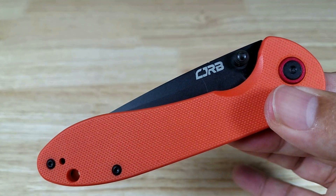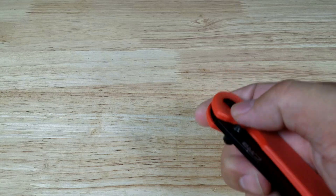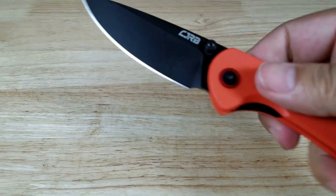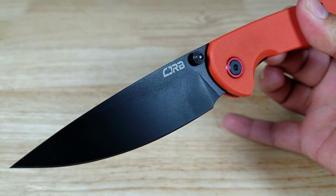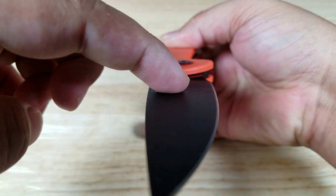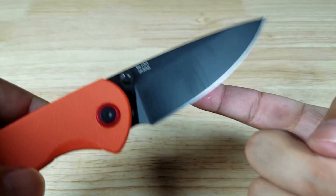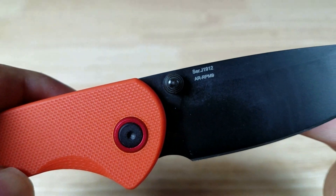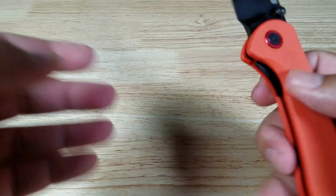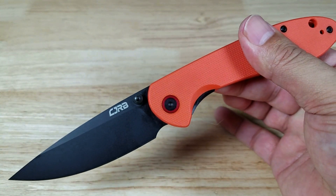The Feldspar comes in a lot of different color configurations, scale materials, and blade options. I picked the black and orange version here — that's a black PVD coating with pretty much a flat grind. The steel is their new budget powdered steel, AR-RPM9. It goes all the way up to S35VN if you want, which will run about $80. This one should be right around the $40 price range.